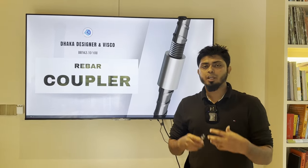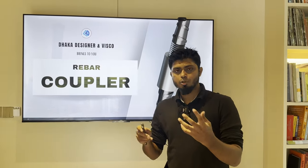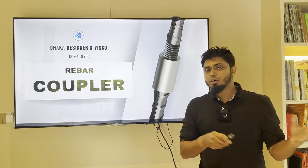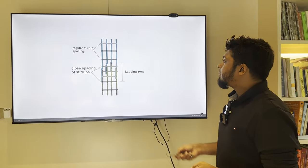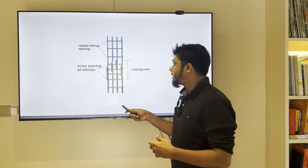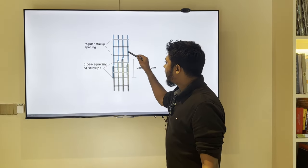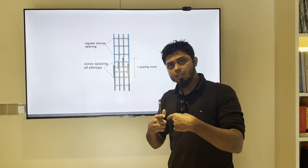I'm going to talk about the rebar coupler — the lapping and the small building connection. The rebar coupler is the main alternative to the rod, or rebar, lapping method. Lapping is the most basic method, where one rod is joined alongside another rod. This is what lapping is.